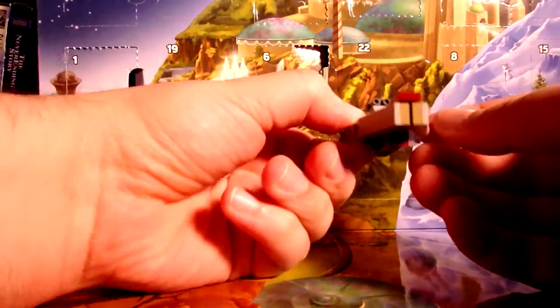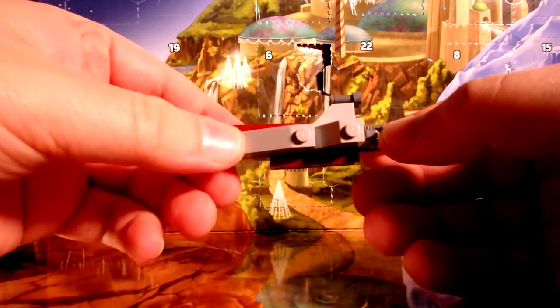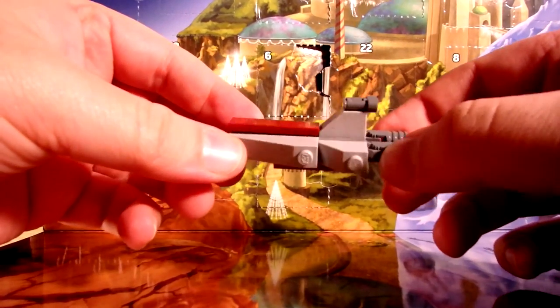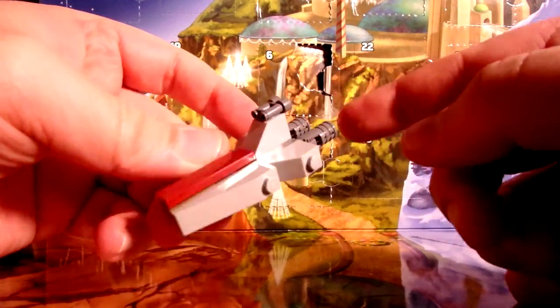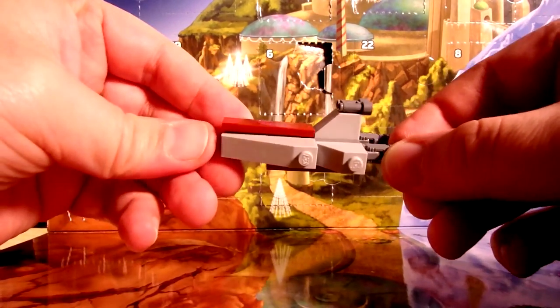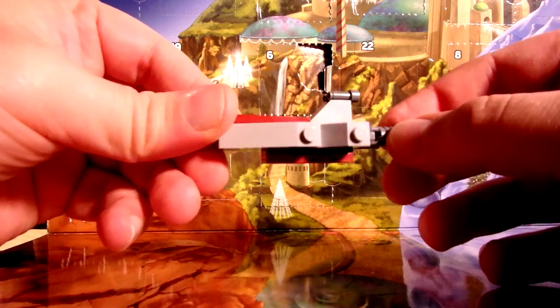Actually, this isn't an A-Wing — this is one of the early Star Destroyers from the Clone Wars saga. You can tell because of this shape and the two big engines in the back. That's pretty neat actually — a cool mini Star Destroyer. Excellent stuff.